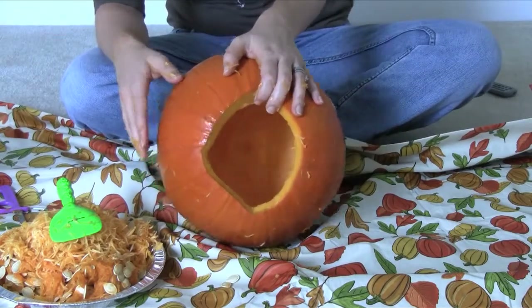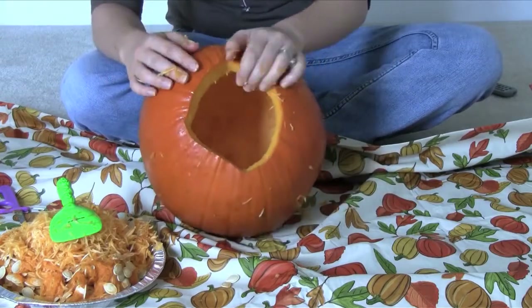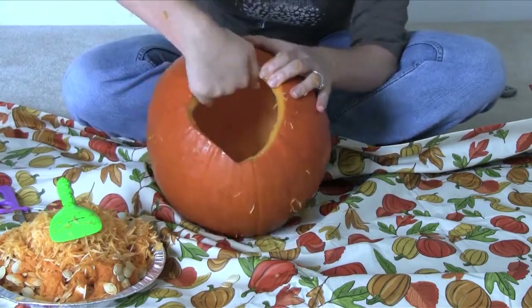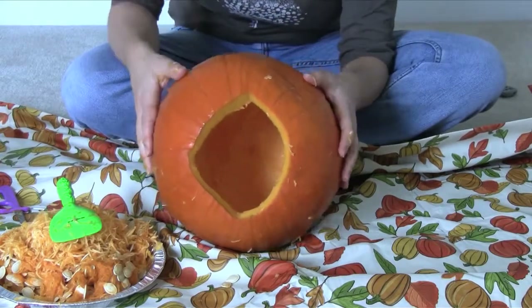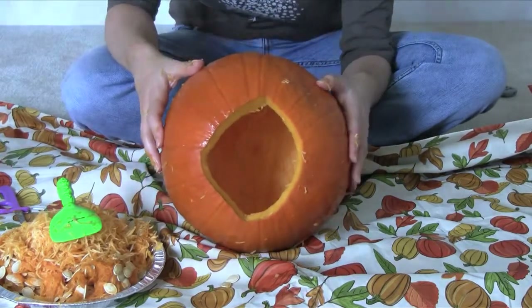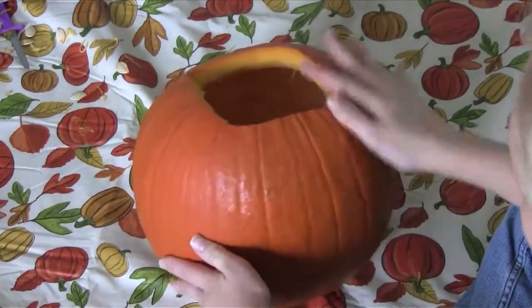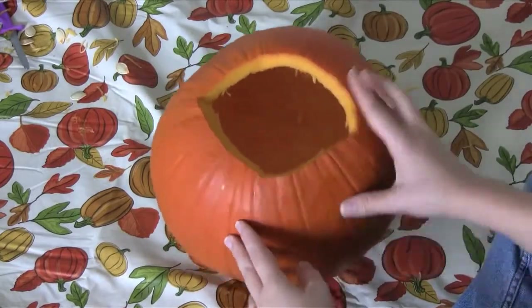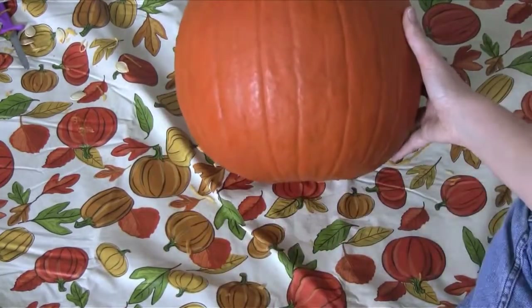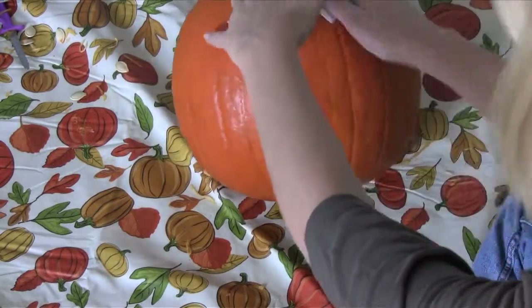Now that our pumpkin's cleaned out, it is going to get a bath. So I'm going to take this whole pumpkin over to my kitchen sink and just completely wash it out on the inside and outside. Then we're going to be ready to put on our pattern and start carving. Once we have a clean and dry pumpkin, dry it off on the outside and also just sop it up a little bit with some paper towel inside as well.